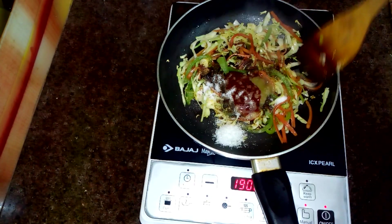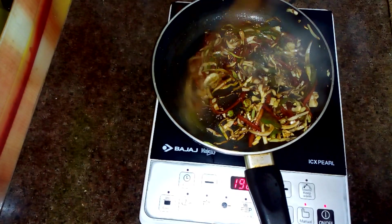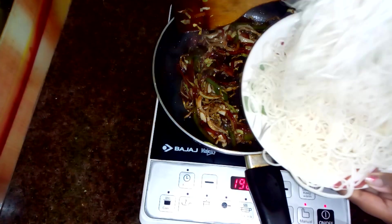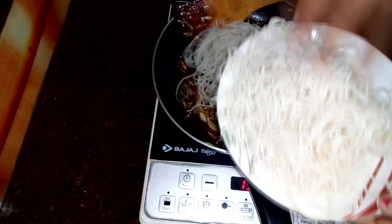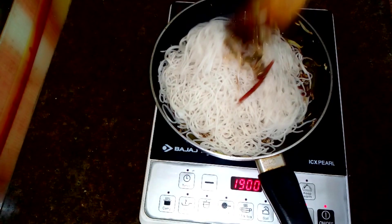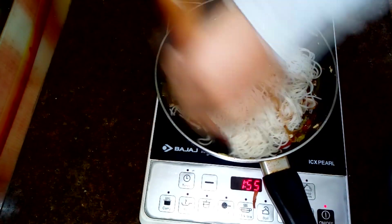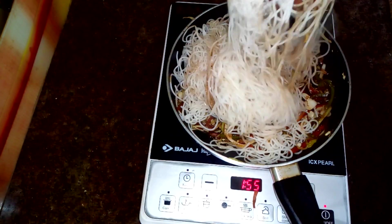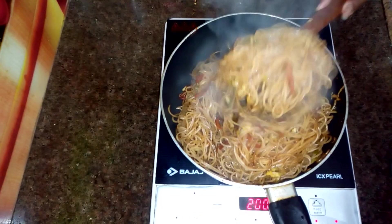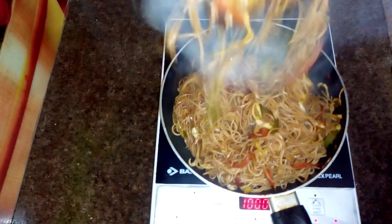I will add salt according to taste. Mix all the ingredients well. I have kept the flame high on the gas. The sauce is also fried well. Now I will add the boiled noodles into the pan and mix everything together — the noodles with sauce and vegetables — frying well on high flame.